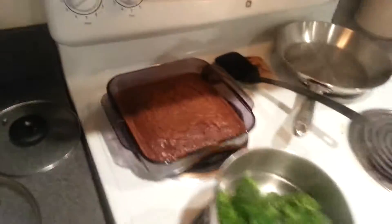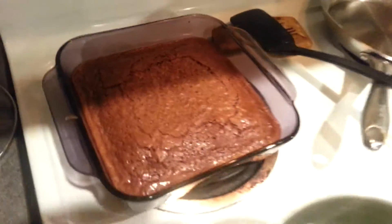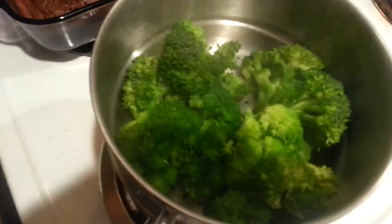The brownies are cooked! They're cooked? Yes — but you got to let them cool off though, right? Yes. Okay, we're going to eat it after we eat the healthy stuff. The healthy stuff. Yeah, you can't eat brownies for dinner. No, right? Okay.